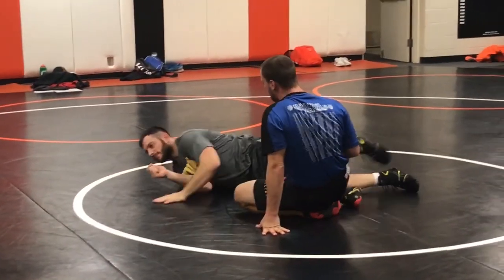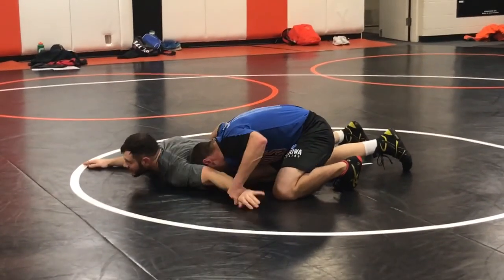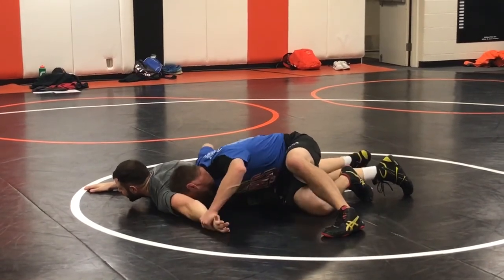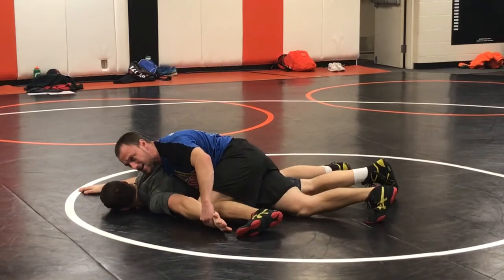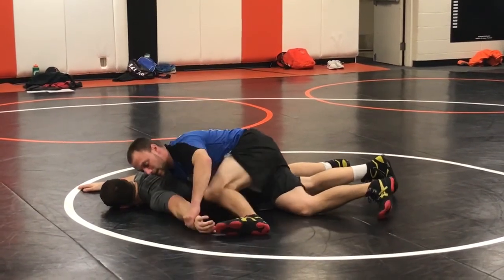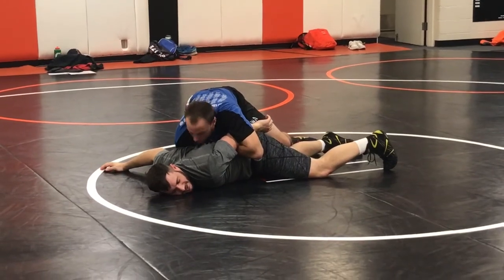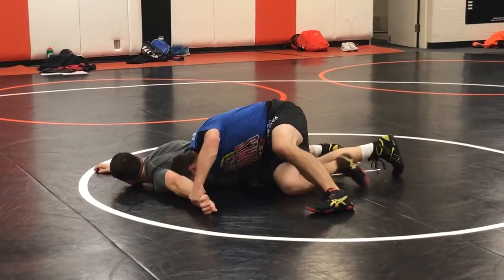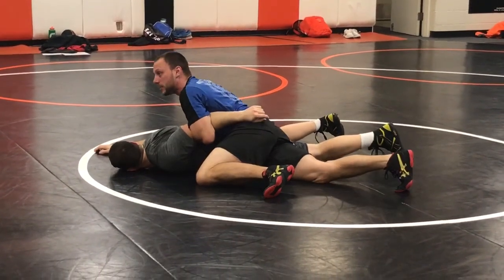Another thing I can do — if I can't get that wrist off the mat and he's really turning down hard — is I can put my knee right here, slide it right up to my hip, and then get my chicken wing. Real easy way to get a chicken wing. I'm here, kick back under, I'm not getting it. So I'm gonna put my knee here, slide it up, and get my wing right there.